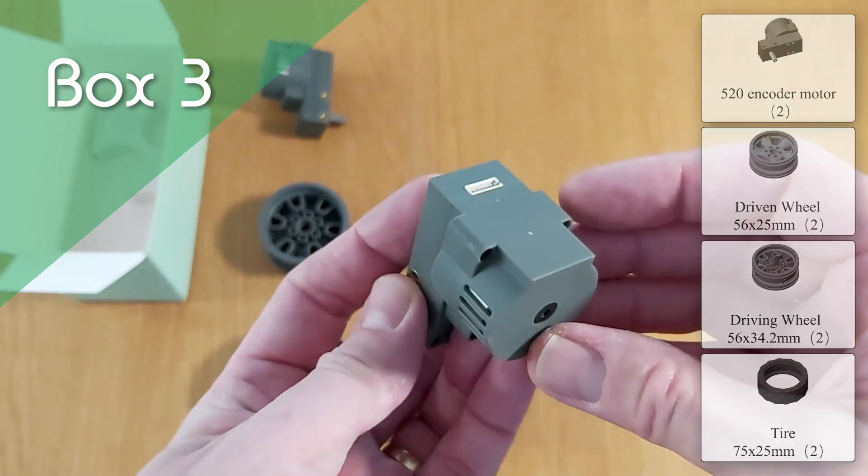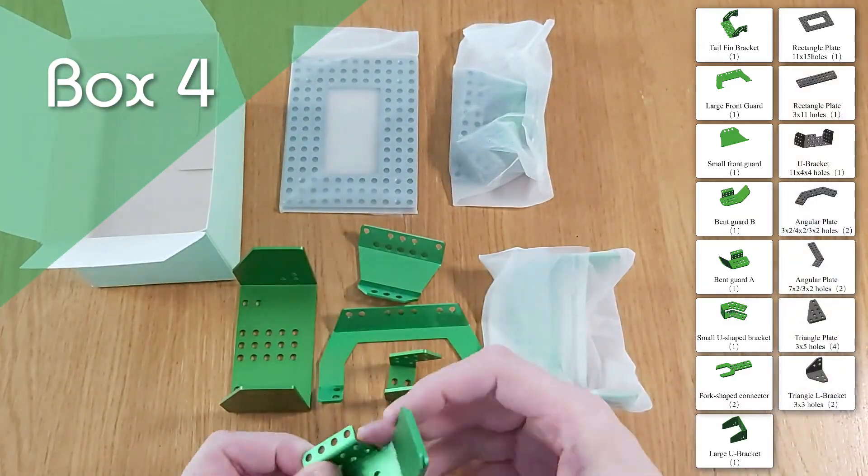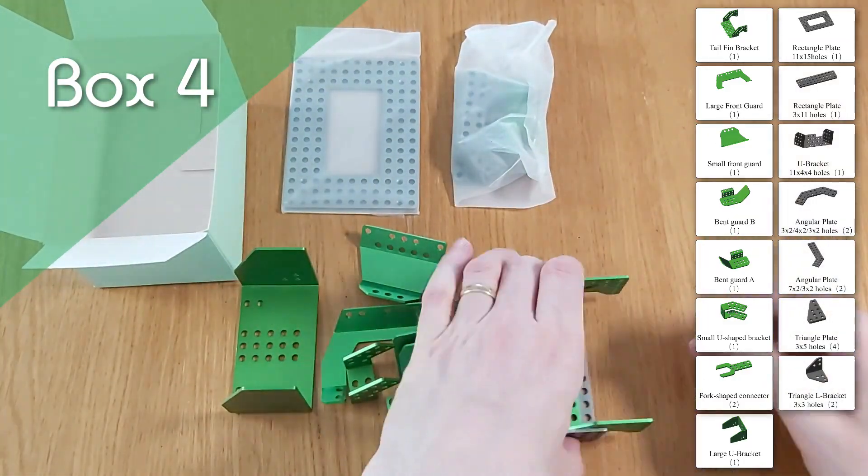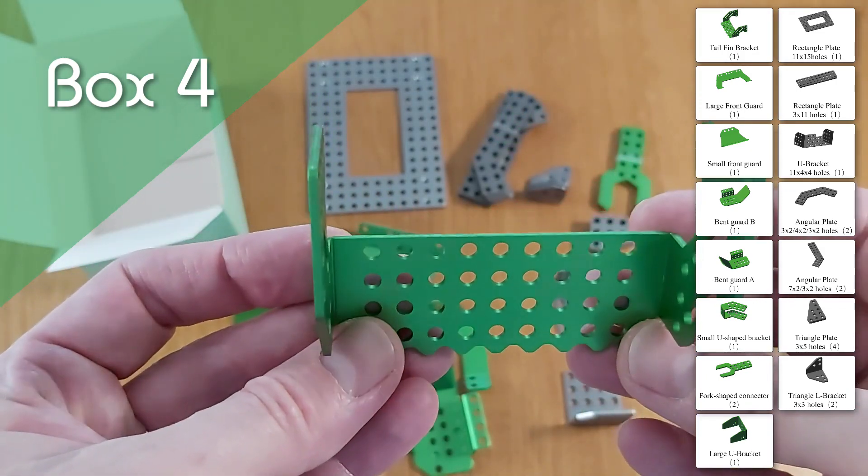We've then got the mechanical parts in Box 4 — a selection of green and grey anodised aluminium parts which allow Coopers to take shape. And as you can see here, they're well made and look great.